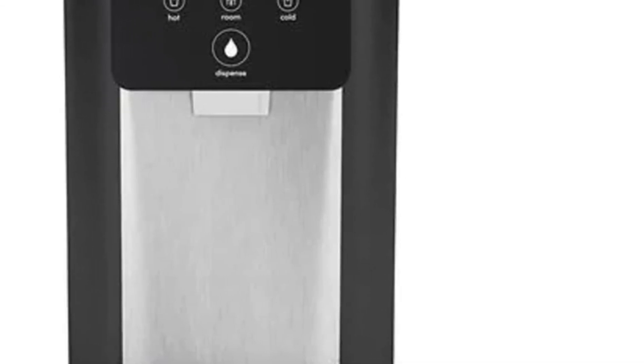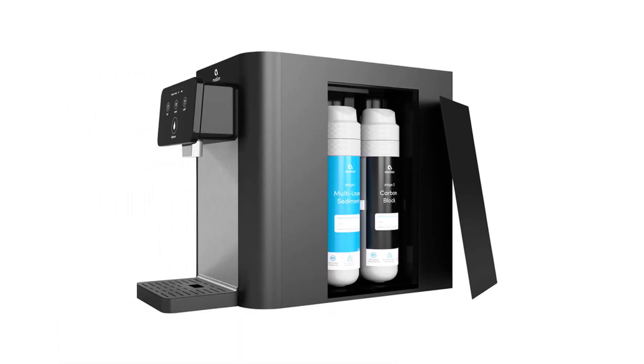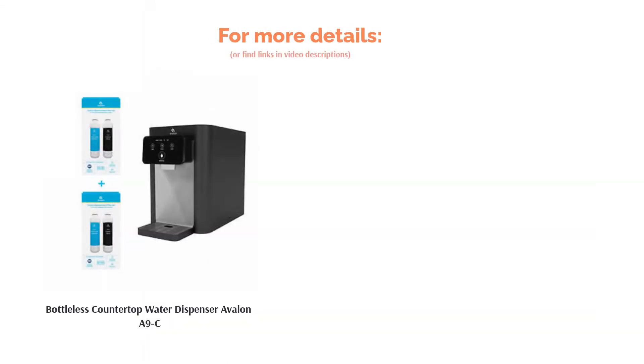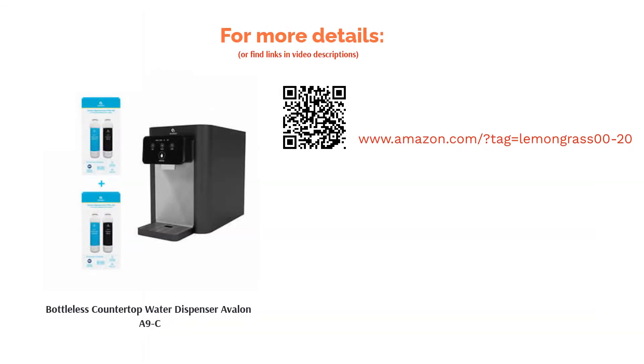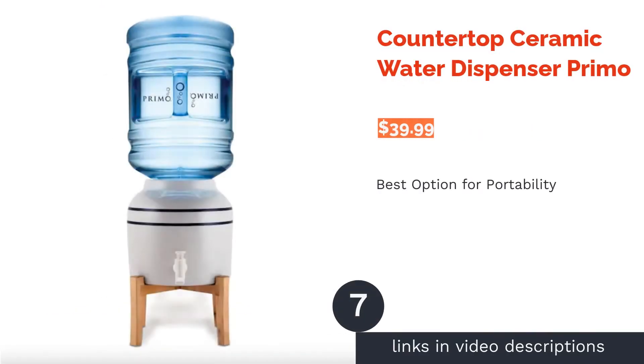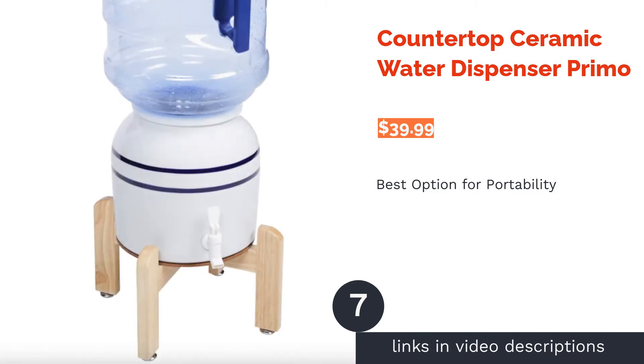A couple of reviewers reported drips from the nozzle and there were also a handful of comments regarding how noisy the unit can be when dispensing water. However, reviewers liked the taste of the water and praised the unit for being made of steel instead of plastic. They also liked the variety of temperatures available.